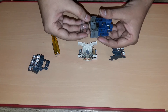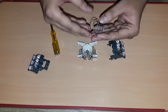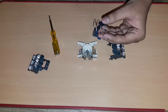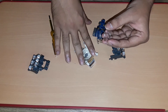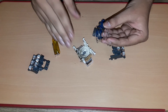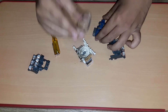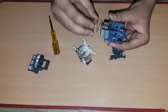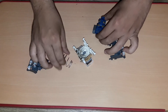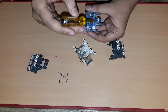Now let's understand why this spring is provided. This is the return spring — as the name suggests, in the de-energized condition, when the voltage is removed from the coil, the electromagnetic force will be removed. So due to the force of this spring, it pulls back the moving contact into its original position. That's why this return spring is provided.